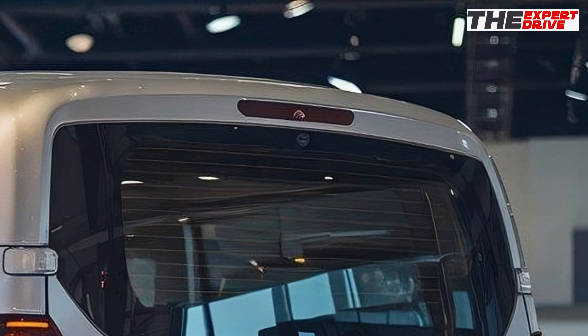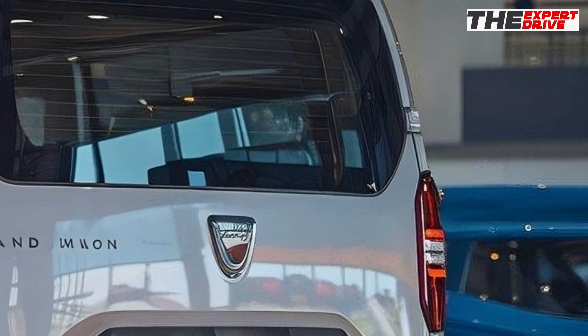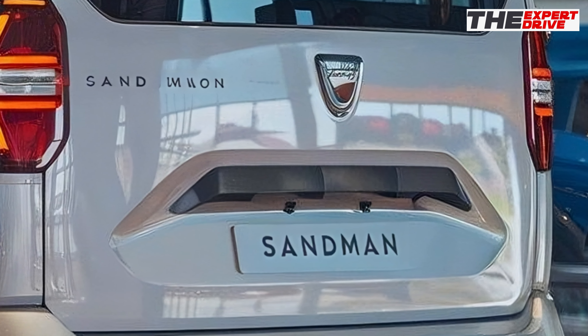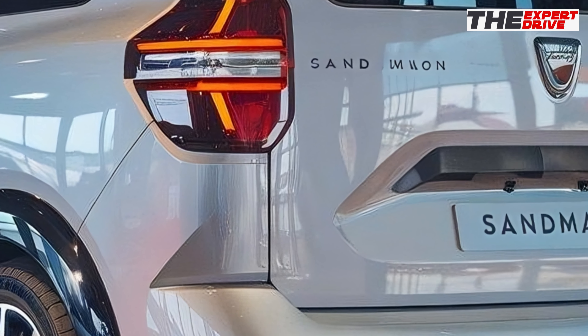Pop the trunk and you're greeted with 478 liters of cargo space. Fold those rear seats down and you've got a whopping 1,623 liters to play with. The low loading lip makes it easy to throw in heavy gear.